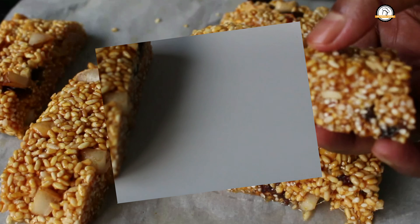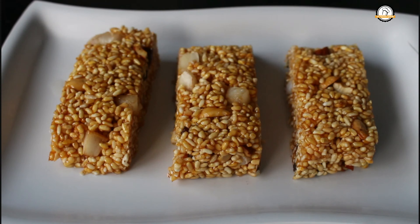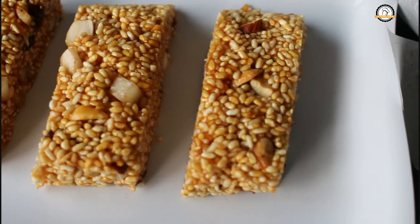Here are our crispy rice crackers. Hope you like the recipe. I will join you in another interesting recipe. Do like, share, and comment on our videos, and don't forget to subscribe to our channel.